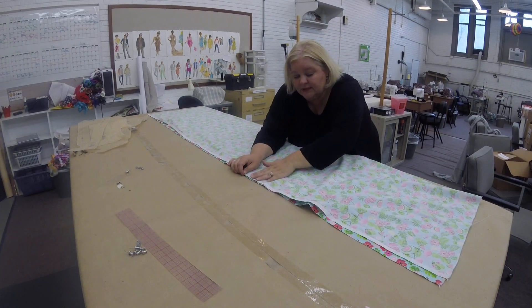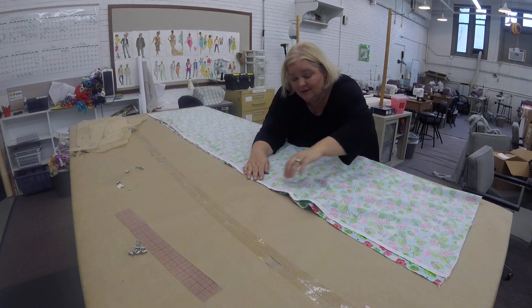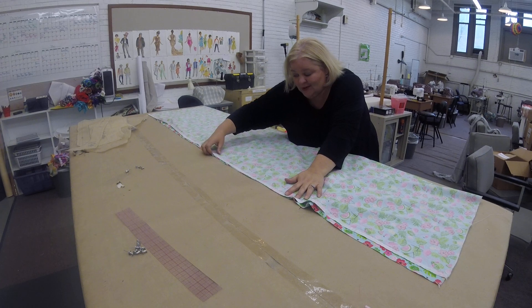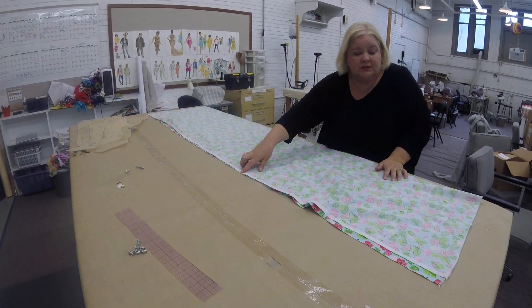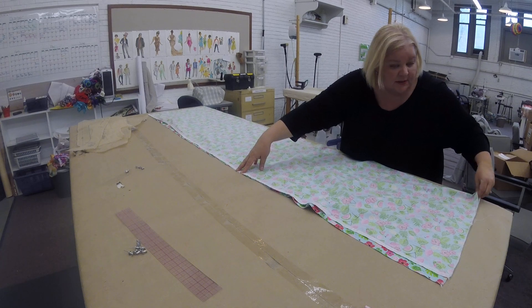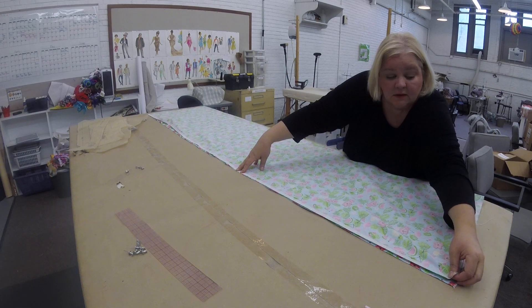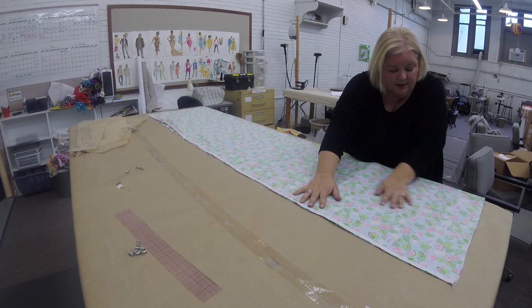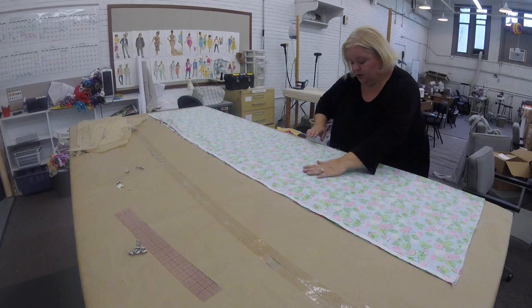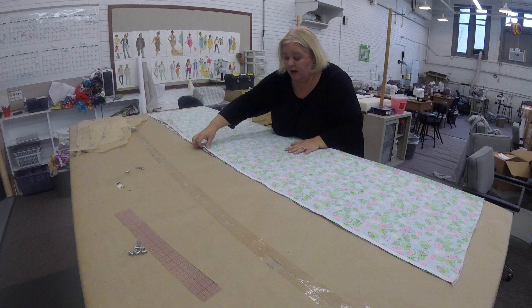If anybody is interested, there's a whole other subculture in this — if you want to get into it at some point, let me know. So we're going to match those edges, the manufactured edges, together. These are not the edges that are serged, because those are the edges that we cut. You're going to match those two edges up and then sort of push the wrinkles out toward the fold side of your fabric.